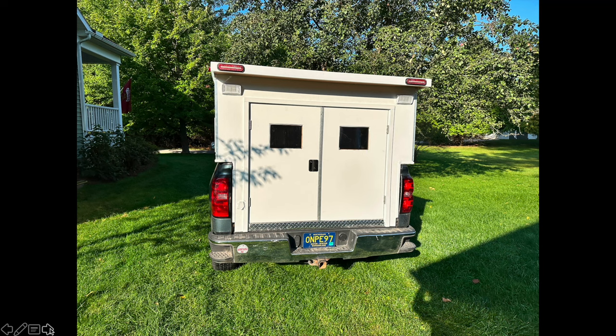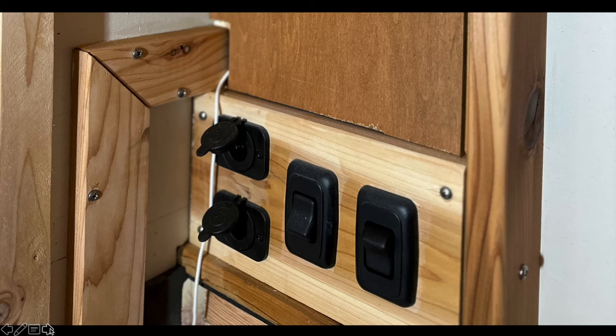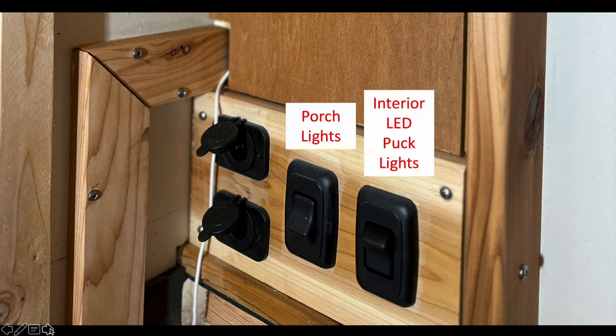Some people in the comments asked about the electrical system, so I wanted to go over that. One of my goals with the camper was to have a simplified electrical system that could run some 12-volt appliances. Just inside the door of the camper, there is a fuse panel behind a plywood panel trimmed out in cedar. It's got a couple of 12-volt plugs and a couple of switches — two switches run a couple of 12-volt appliances, with four different 12-volt things total, two of them switched.